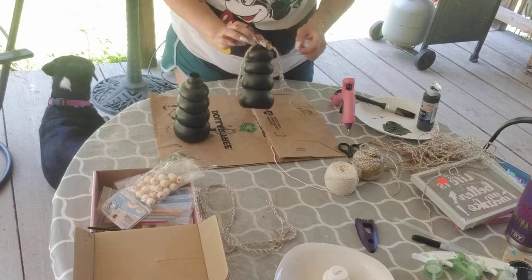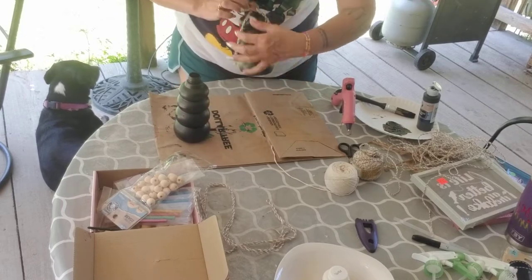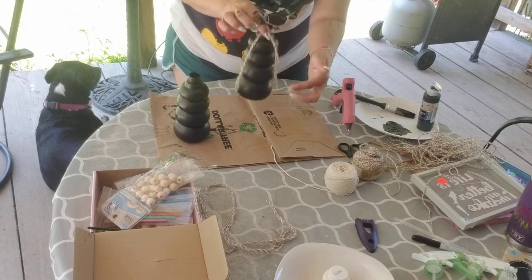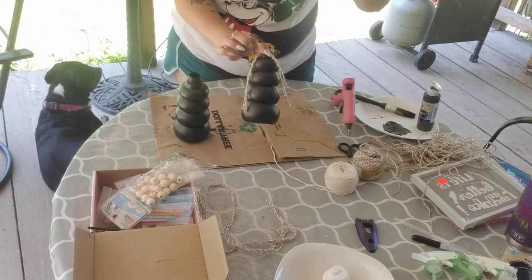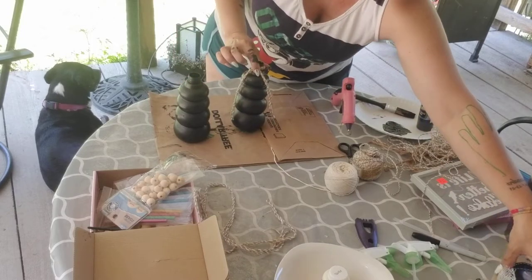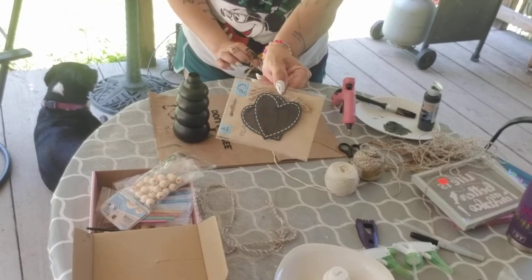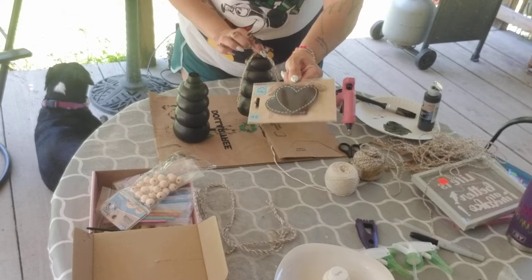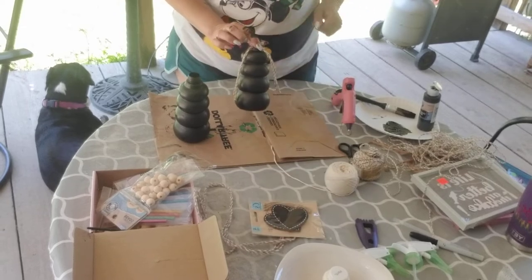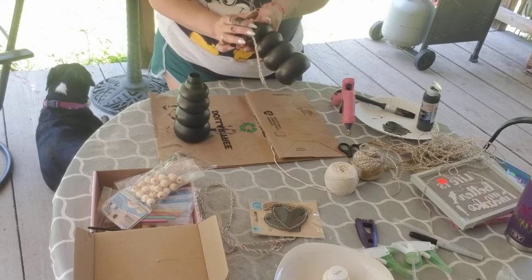I'm going to add beads to the strands and I'll probably even cut them shorter — maybe even put a little bow on it, or one of these little tags. I only have these little heart tags but they're super cute. Let's see if the glue gun is warm enough.